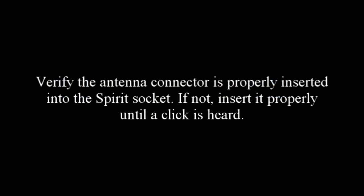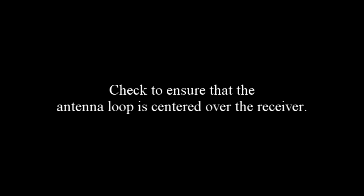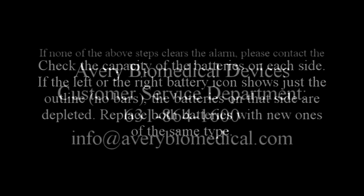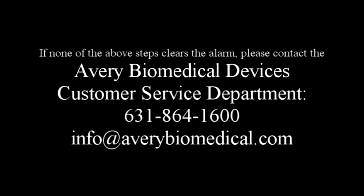What to do in case of alarm: Verify the antenna connector is properly inserted into the Spirit socket; if not, insert it properly until a click is heard. Check to ensure that the antenna loop is centered over the receiver. Check if the antenna needs to be replaced. Check the capacity of the batteries on each side — if the left or right battery icon shows just the outline with no bars, the batteries on that side are depleted; replace both batteries with new ones of the same type. If none of the above steps clears the alarm, please contact the Avery Biomedical Devices Customer Service Department.